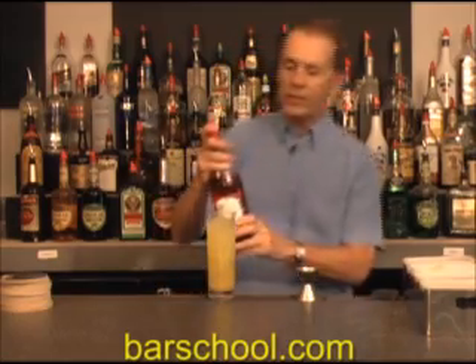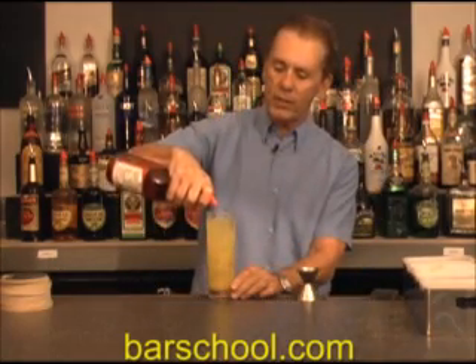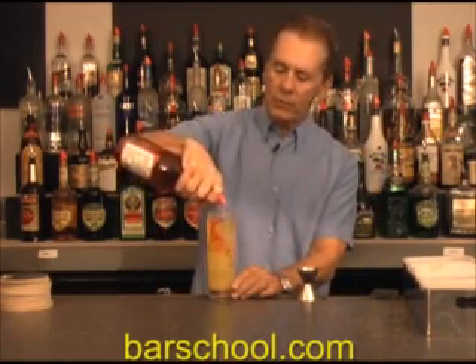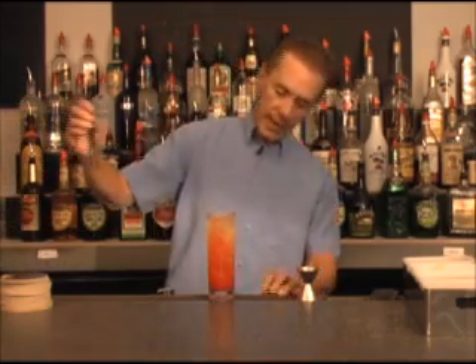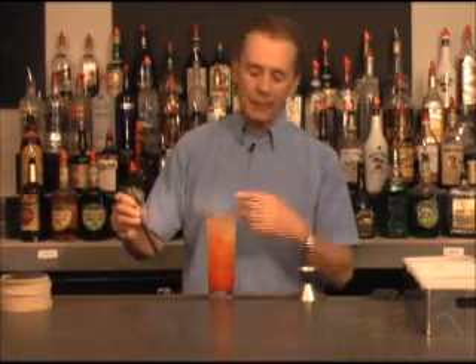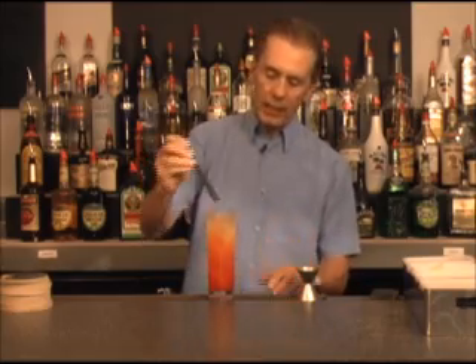Then we're going to add just a little splash of grenadine. There we go. Don't forget, grenadine is made from pomegranates. It's a sweetener — it's non-alcoholic. And look at that, it floats down to the bottom and gives it a nice kind of pinkish-red color.